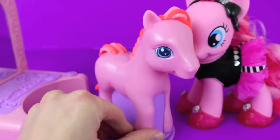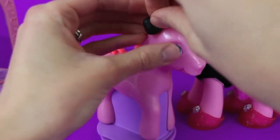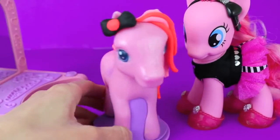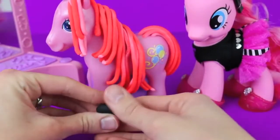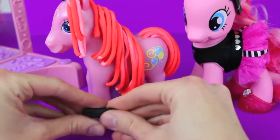Since she has her forelock covering one ear, we'll put the bow on the other ear - and now that balances her out. The next accessory that we'll make are shoes. With your fingers, flatten out a piece of black play-doh into a very long rectangle shape.